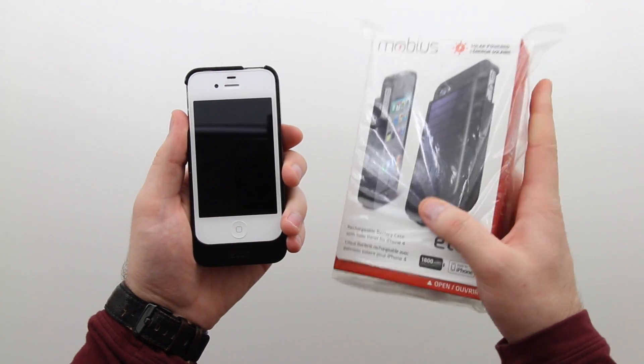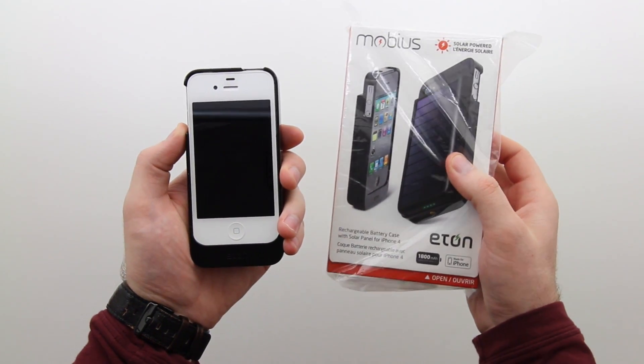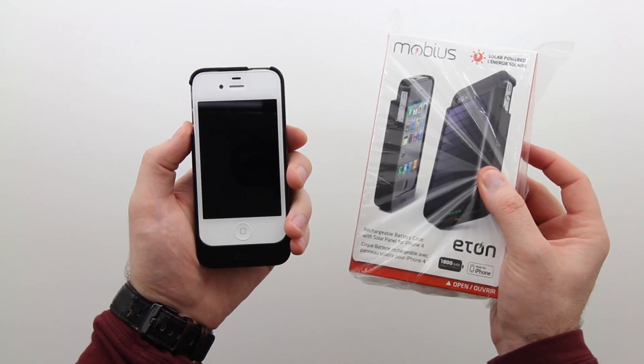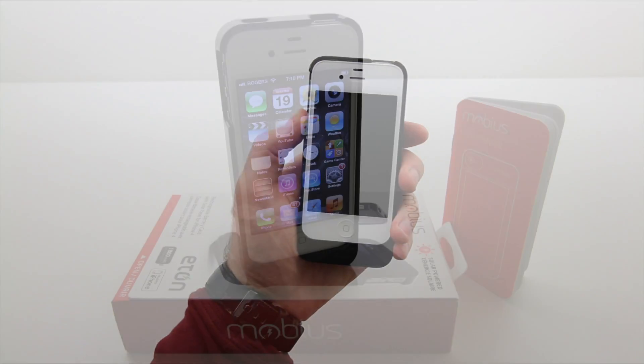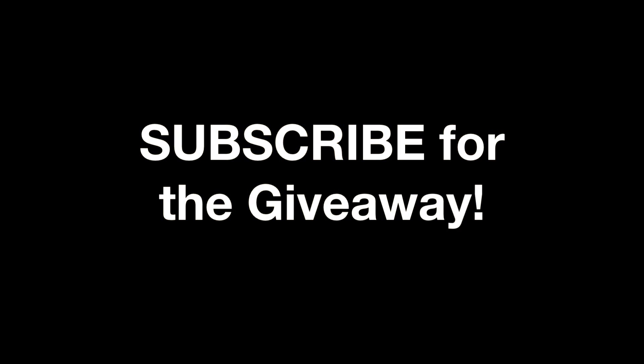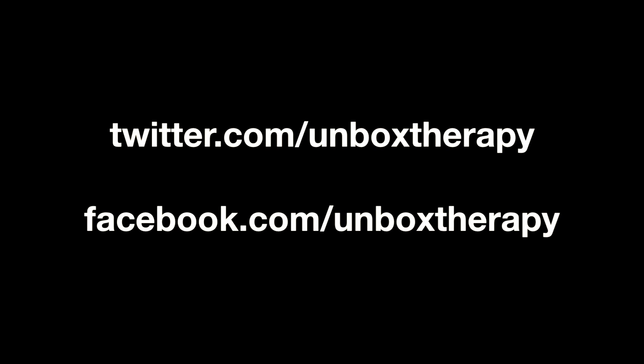The cool people at Eaton sent me two cases — one is for you guys. The details are going to be in the next video for that giveaway, so definitely stay tuned and subscribe if you haven't yet. I'll also be pushing information via Facebook and Twitter, so follow Unbox Therapy at twitter.com/unboxtherapy and facebook.com/unboxtherapy. Anyway guys, I want to thank you for watching — you guys make this content possible. Until next time, I'll see you around the channel.